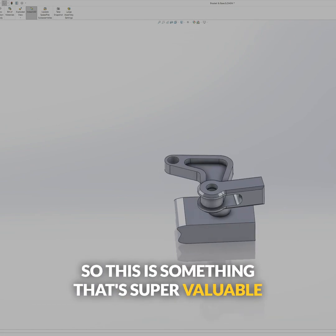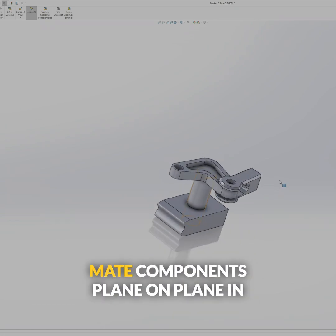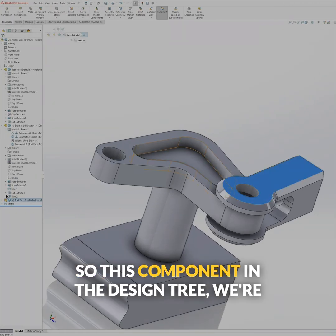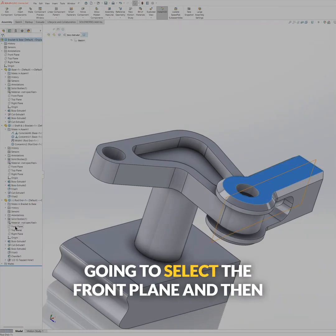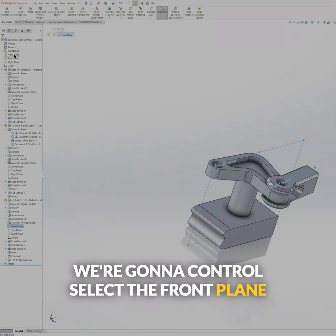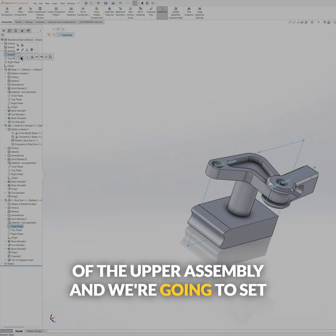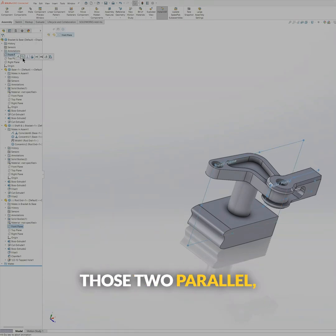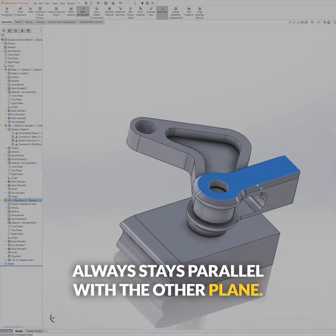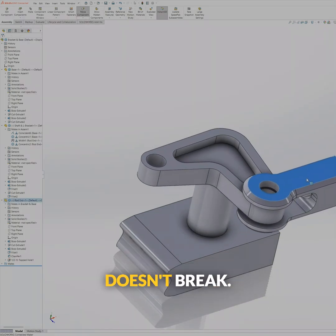This is something that's super valuable in my suspension assemblies — I will mate components plane on plane in the upper assembly. So this component in the design tree, we're going to select the front plane, and then control-select the front plane of the upper assembly. We're going to set those to parallel. So now this thing moves in and out, but it always stays parallel with the other plane. And that's a great way to make sure stuff doesn't break.